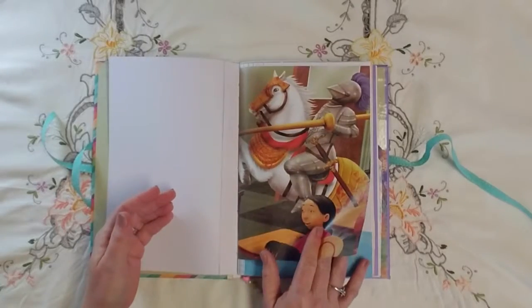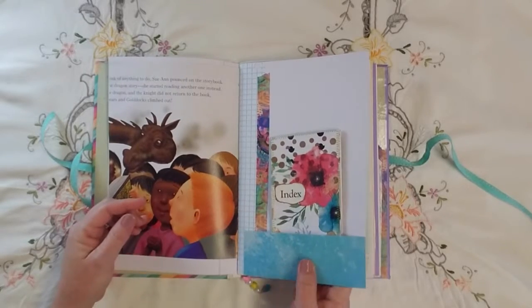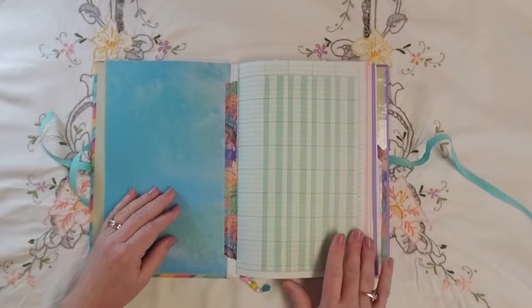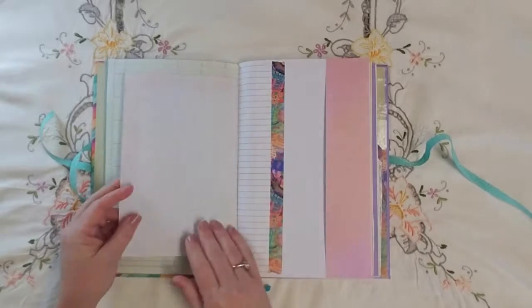Then I've got a page out of a children's book, another scrapbook page with a pocket, and a place to take notes. This journal has lots of note-taking and lots of writing space.